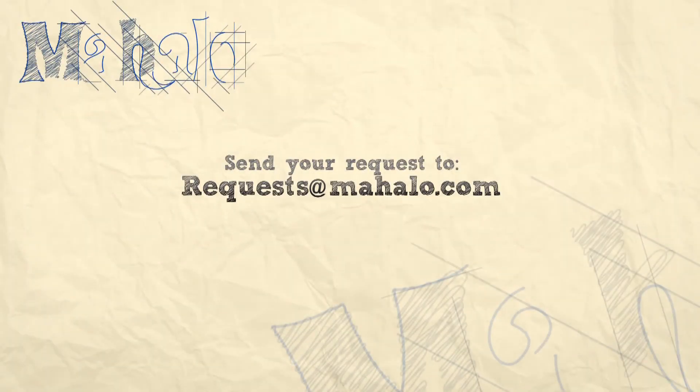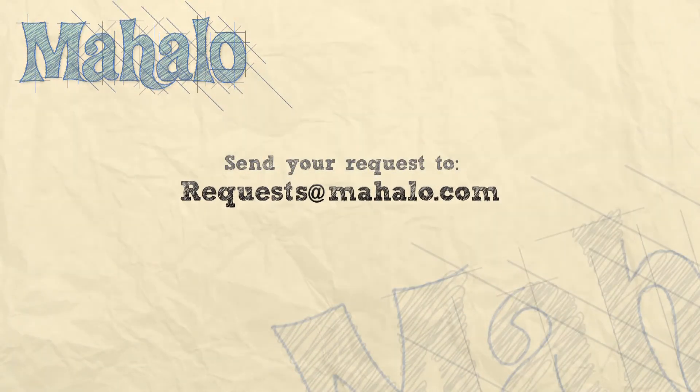What's up guys? Thanks for joining us today. You are doing a great job. Keep up the good work. If you have any requests, please email them to request at Mahala.com and we'll be sure to get back to you. And most of all, have fun and keep playing. Good job.